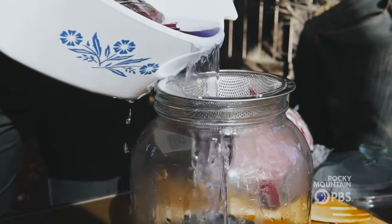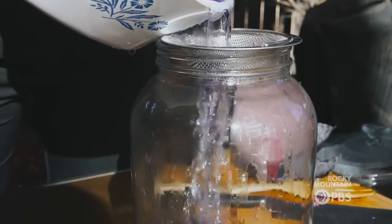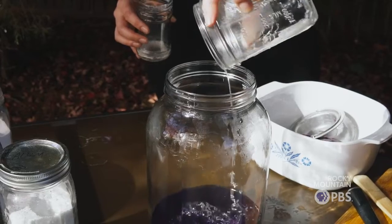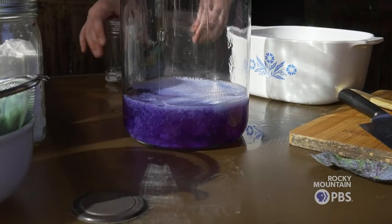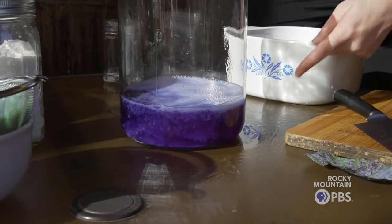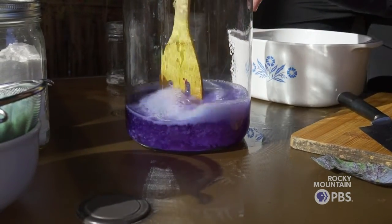To make the pigments, you need to transform the liquid dye into a solid pigment. To do that, we're going to bind it to a metallic salt. After we add the mordant, we'll add the precipitator and you'll see kind of like a middle school volcano reaction.